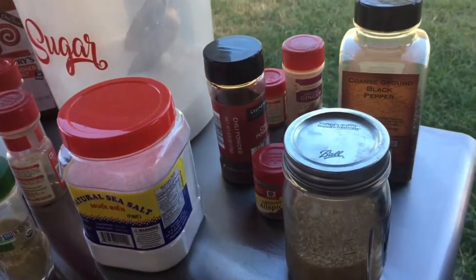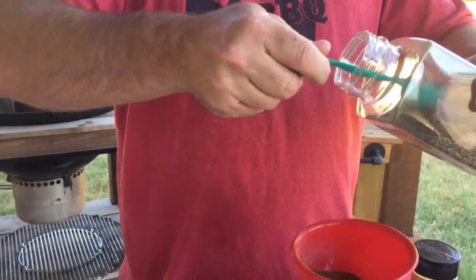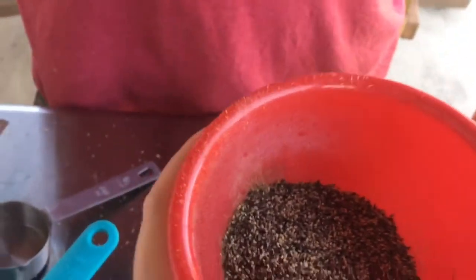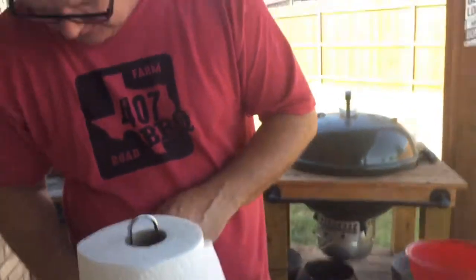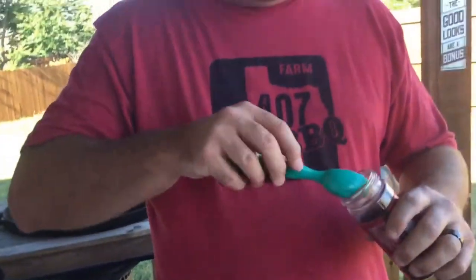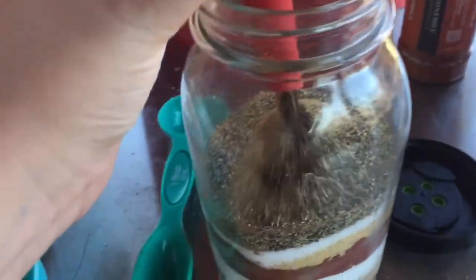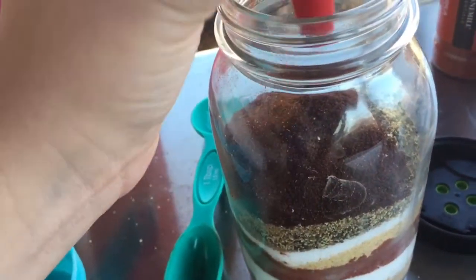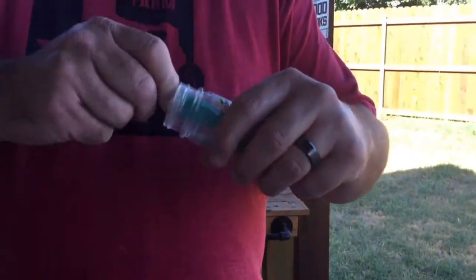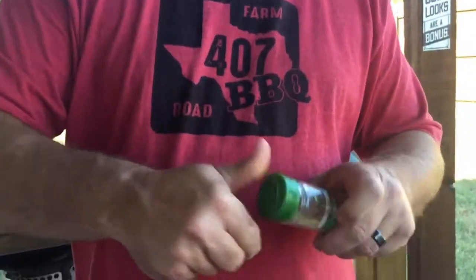Next up, two tablespoons of black pepper. It's getting a little clogged but it's coming out. Two tablespoons of chili powder — that end is a little big so we'll use the other end, one and two. Then two teaspoons of mustard powder — that's ground mustard — one and two teaspoons.